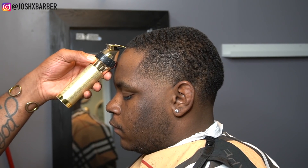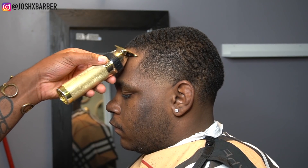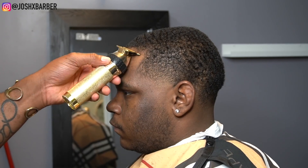Now we're down to my favorite part — doing the line up process to bring this haircut to life. When that line gets on that fade, it just makes everything pop. So I'm going to sit back and let you guys watch this line up process.